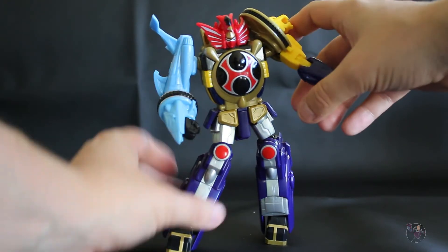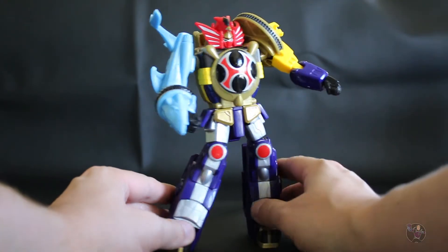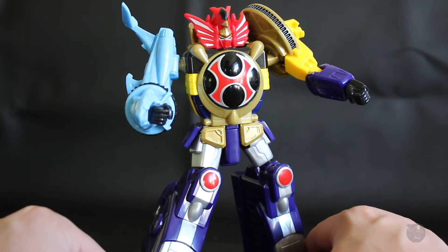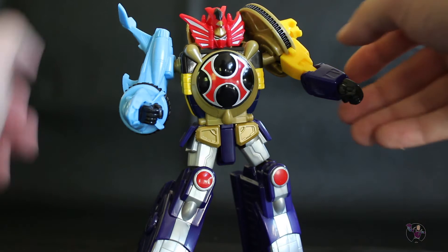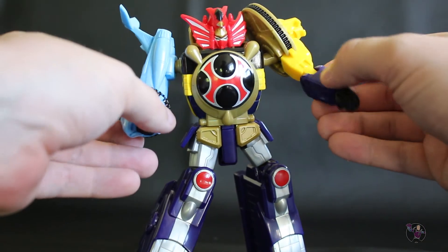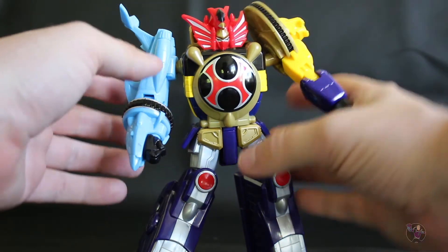I kind of wish the Red Ranger came with the sword as well, because that would be kind of cool to have. As you can see here, you can put them in different positions as the Storm Powered Megazord — it's very poseable. I think they're going to do weapon packs later on, which would be kind of awesome and neat.